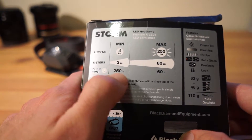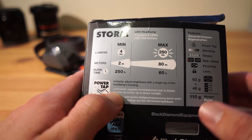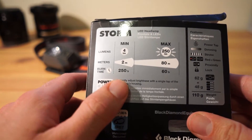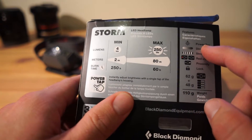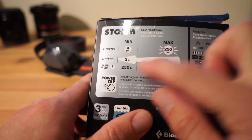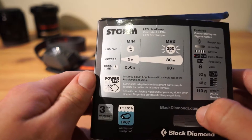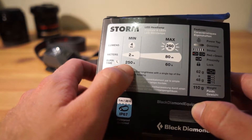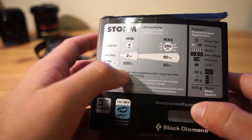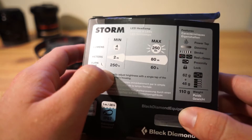I use my headlamp more towards the lower end of the scale — at camp setting up a gas cooker, looking into your bag, or in the tent where you don't need much light. You've got the power tap feature to give you maximum light for a short time when needed. So losing 10 hours on max but gaining 50 on minimum is a big win for me. Even running at 20 or 50 lumens, you'll likely win out on battery life.